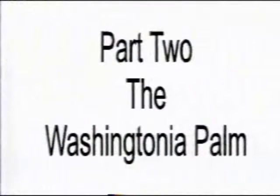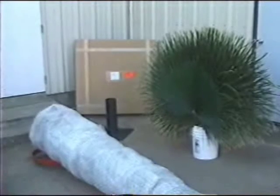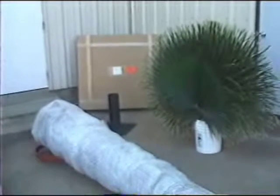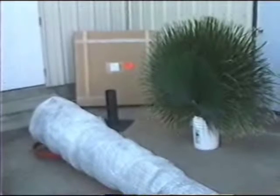Part 2 is the assembly of the Washingtonia palm. As you can see, the Washingtonia palm is shipped in three separate packages: the palm trunk, which is packed separately in bubble pack; the steel base plate; and the palm fronds, which are also packed separately in custom boxes.